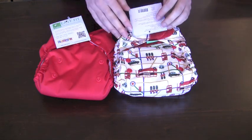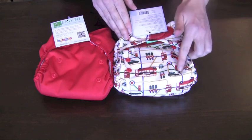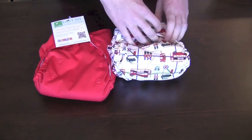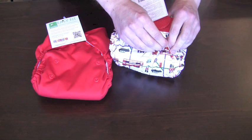Like many one-size diapers, you adjust the diaper to fit baby using a snap-down rise adjustment system. Babies at the smallest end of the weight range would use the diaper on the lowest setting, and then as baby grows you would put it on the medium setting and then eventually fully unsnapped.